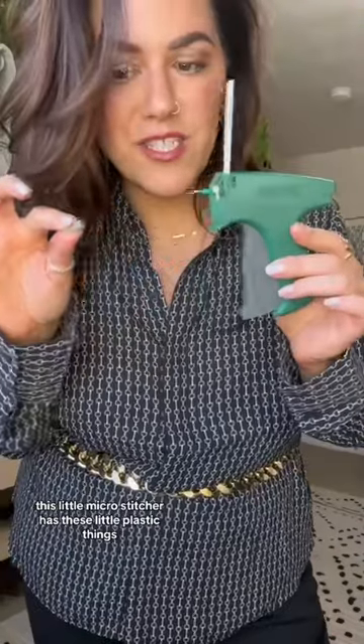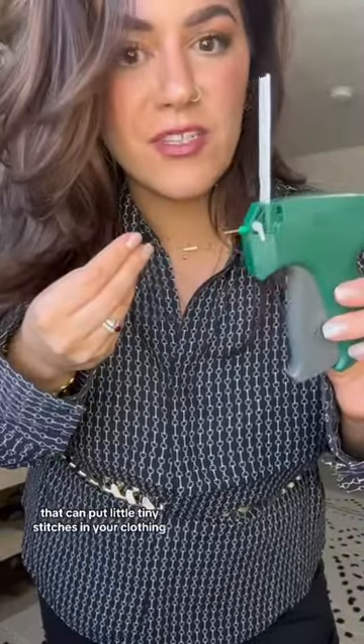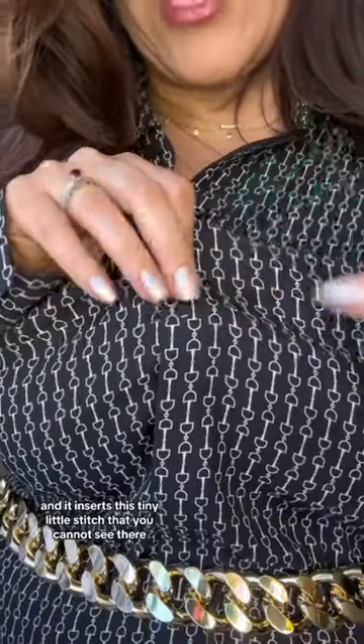I'm going to put you on to one of my favorite wardrobe hacks. This little micro stitcher has these little plastic things that can put tiny stitches in your clothing. Here's what I use it for: if you got a gap in your shirt — maybe because you've got big old biddies like me — stick the little needle point through, click the button, and it inserts a tiny little stitch that you cannot see.